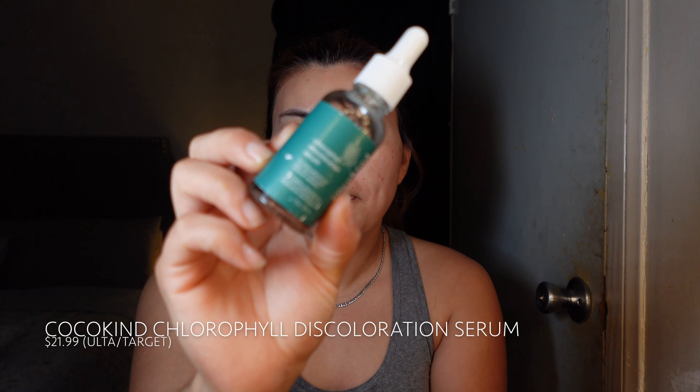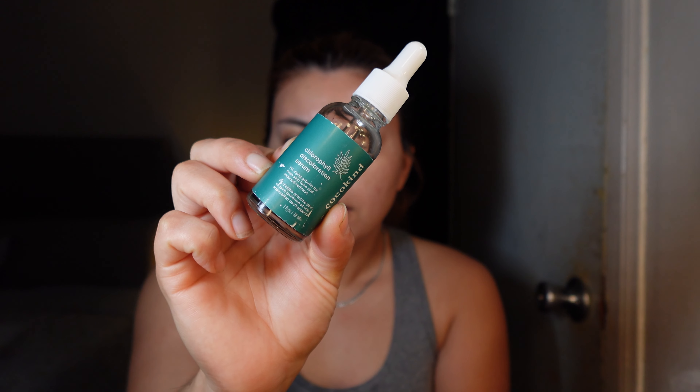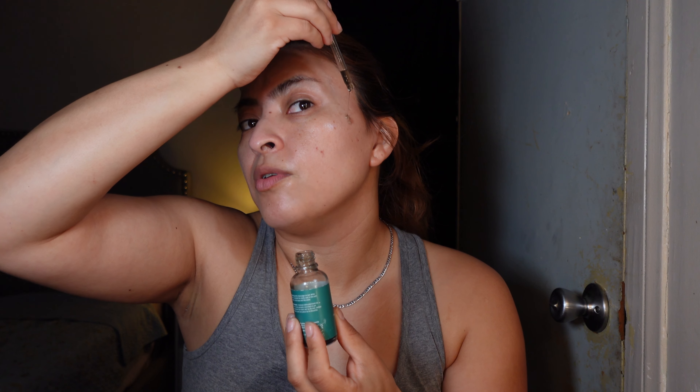The first serum I'm going to use is from Coco Kind — it's the chlorophyll discoloration serum. It has one percent alpha-arbutin for even skin tone and it reduces redness. I don't use this all over my face; I literally use it in one spot. It's chlorophyll, which is supposed to help with dark spots and discoloration. If you have a lot of redness, it's supposed to help neutralize that. I'm applying it specifically on a sun spot I have right here.